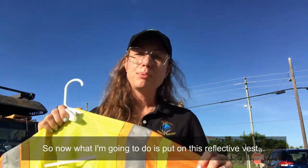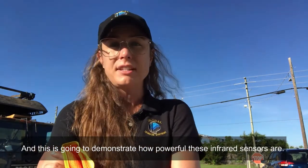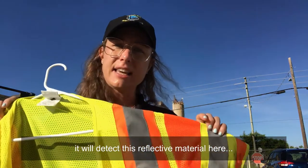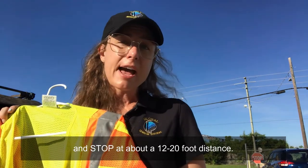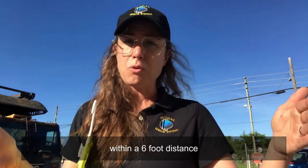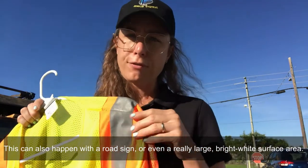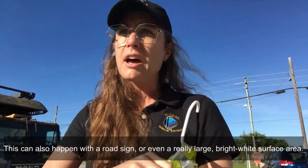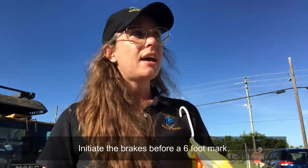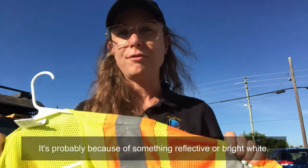Now I'm going to put on this reflective vest and stand about 20 to 30 feet away from the moving vehicle, and this is going to demonstrate how powerful these infrared sensors are. When the truck backs up, it will detect this reflective material and stop at about a 12 to 20 foot distance. We have set up the sensors to stop if it detects anything within a six-foot distance, but because of the reflective material the sensor picks it up at a further distance. This can also happen with a road sign or even a really large bright white surface area. So keep that in mind — if your system initiates the brakes before the six-foot mark, it's probably because of something reflective or bright white.